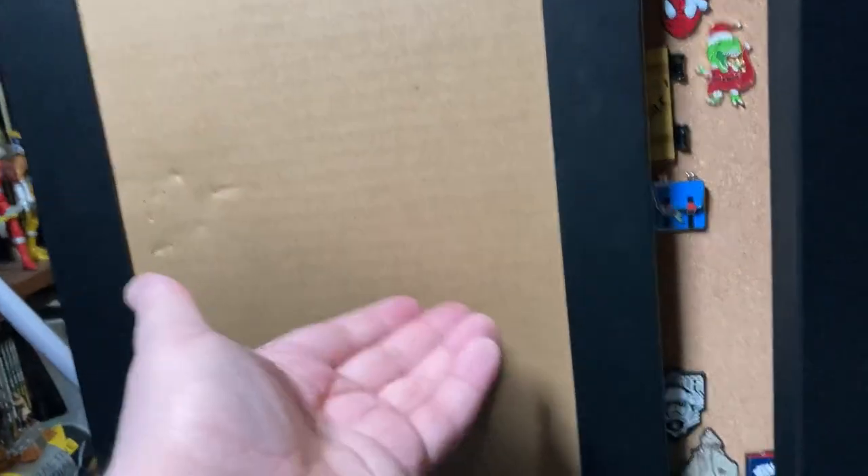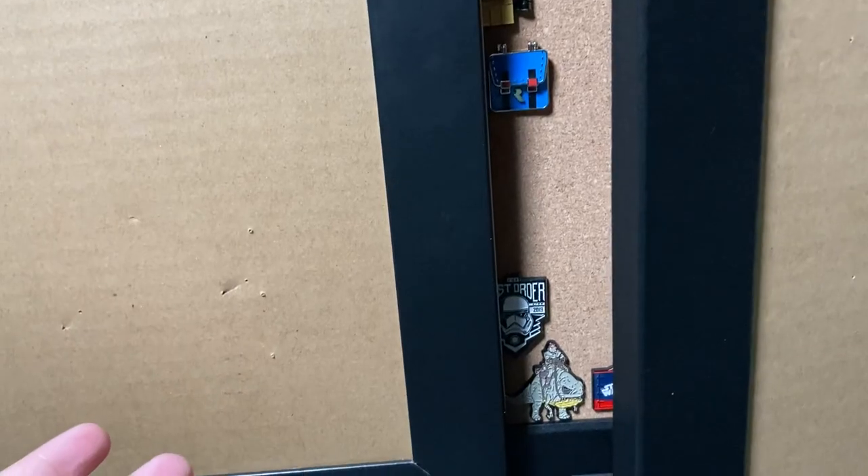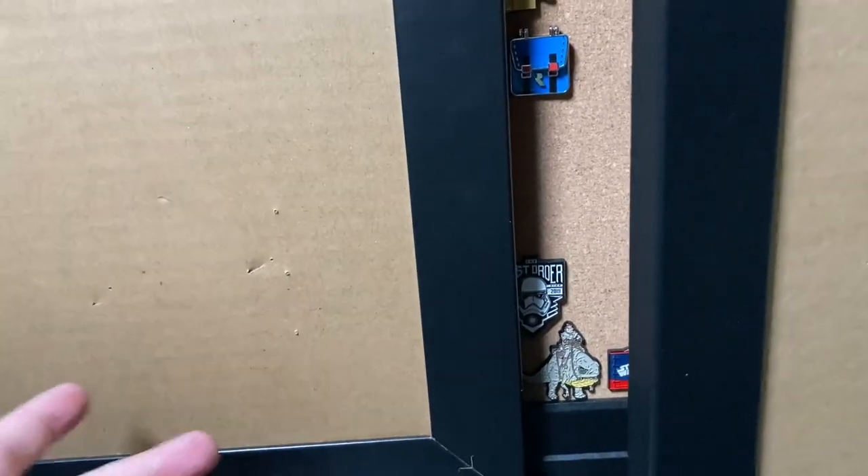Hey guys and gals, here is a video that I just wanted to make because I'm genuinely pleased with how this turned out. I made my own pen display, so if you don't like pens, I understand. I still love you.